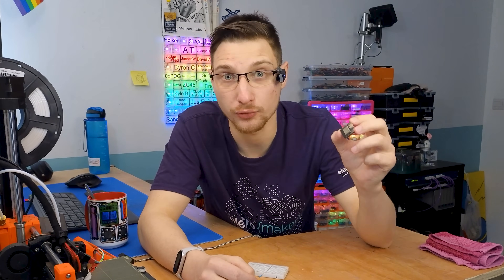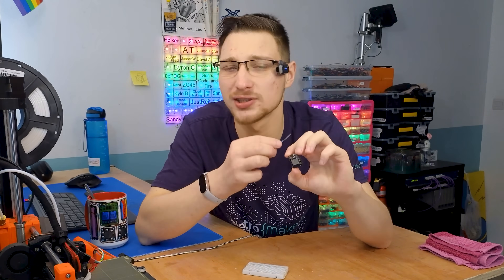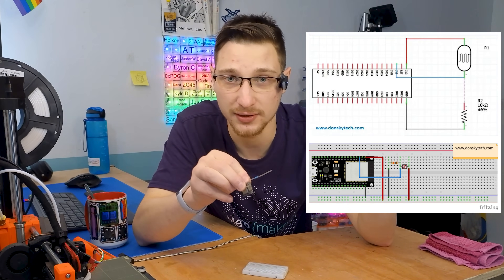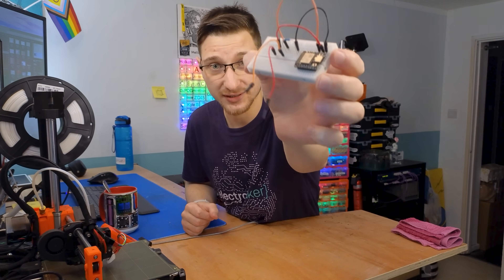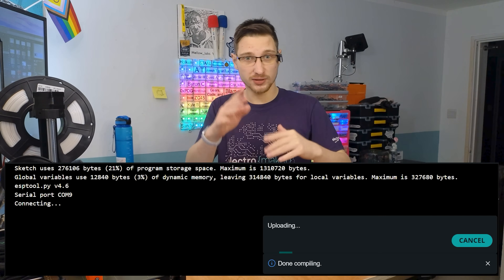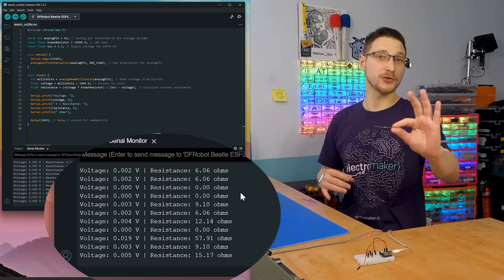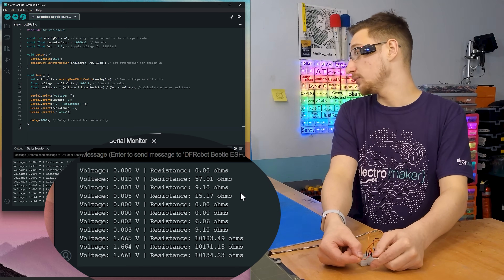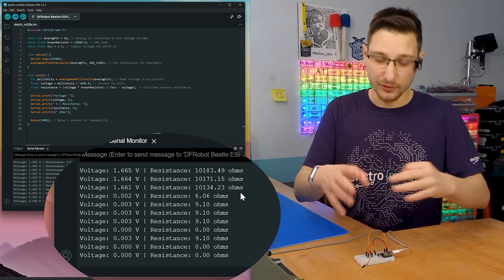This is actually much simpler than you'd expect. All you really need is a microcontroller with analog input pins and a 10k resistor. This specifically is an ESP32 C3 — it doesn't matter too much as long as it has analog input pins. I'm going to put them together in a circuit, but instead of using a photoresistor I'll just have two bare wires to attach to things. Let's hook it up to my computer, upload some Arduino code, and get it to print out the resistance. I've got a short script running and if I put an unknown resistor across here, it confirms it's a 10k resistor.